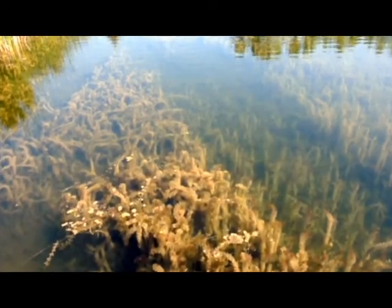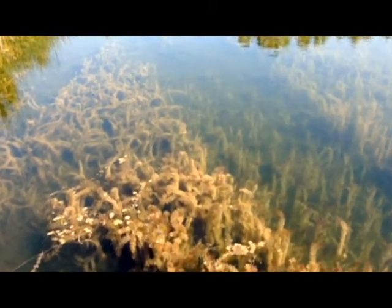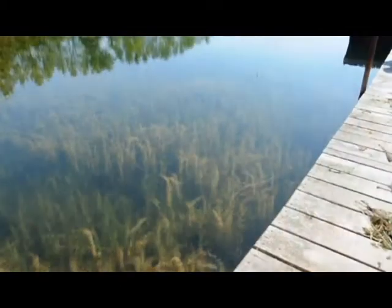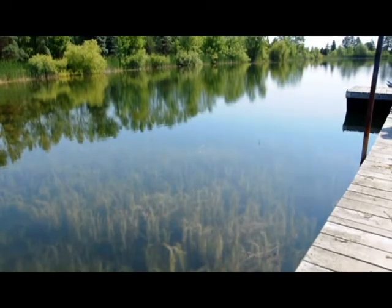Hello, my name is Justo Zarizua, inventor of the weed gator. Do you have troublesome weeds that won't let you enjoy your waterfront? Are you desperate for a way to remove them without the use of harsh chemicals or other harmful techniques?